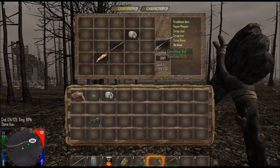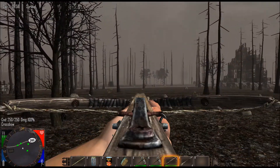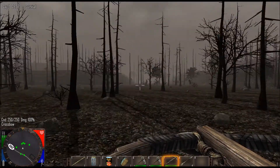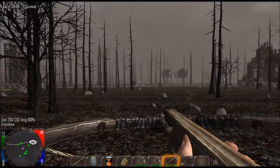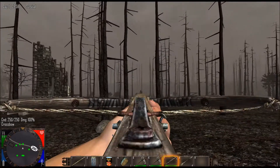As of now, the crossbow bolts — you can't retrieve them after you shoot them, so you want to make your shots count with this. But now we have a really good ranged weapon. It's silent and really good for taking out zombies from afar. If you guys found this useful, be sure to hit the like button down below and subscribe for more content coming about 7 Days to Die.